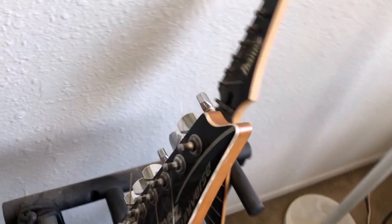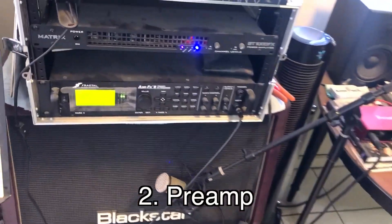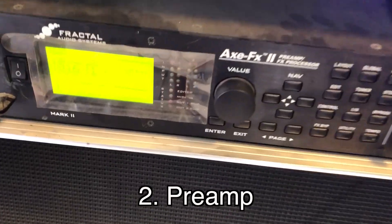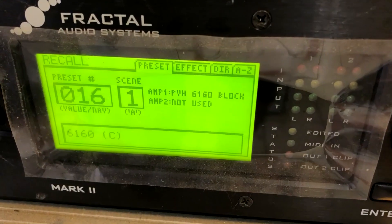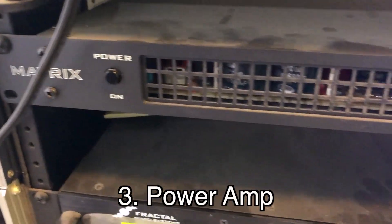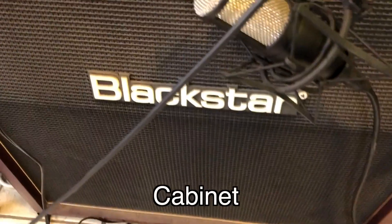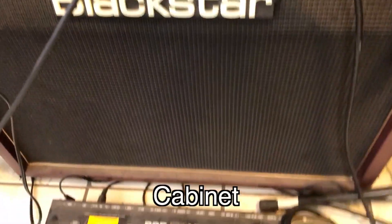I usually use my Ibanez 7-string here — it's a Universe model, very sexy. That runs into my Axe-FX here by Fractal Audio, and you can see I'm using a 6160 PV amp setting. That's powered with a Matrix power amp GT1000FX — this thing's a beast — coming out of a Blackstar 4x12 cab.